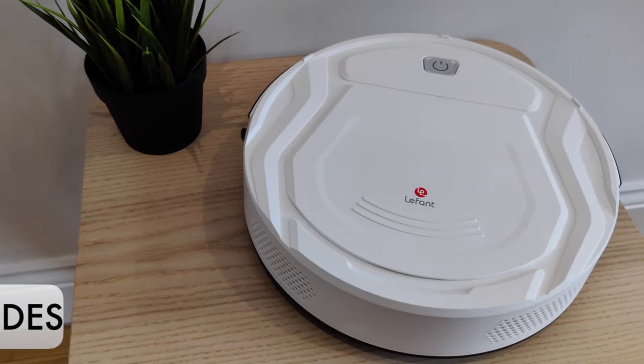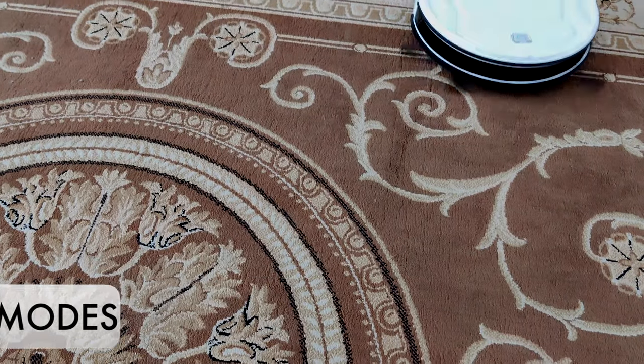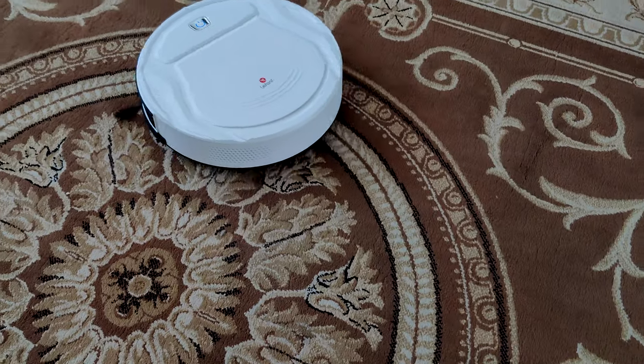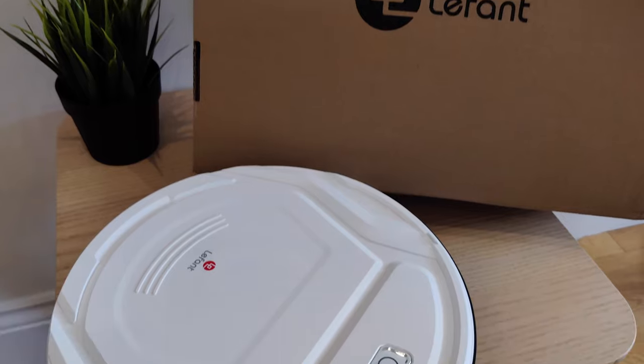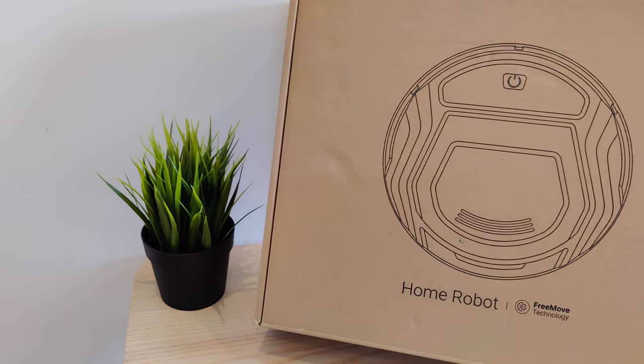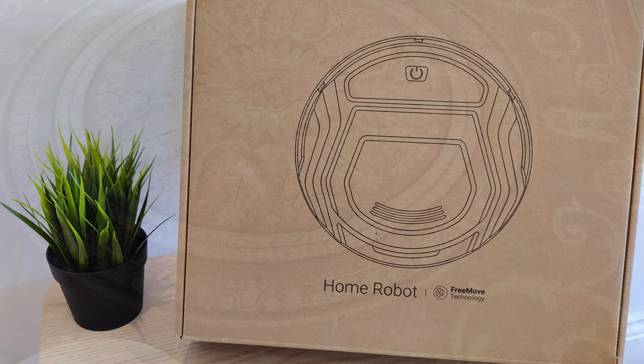It has five cleaning modes. The first is smart mode, where the vacuum basically just does its own thing — I'm not sure exactly how it works, but I think it's running an algorithm that's been pre-installed. Next up is random mode, where it goes off in a completely random direction. I just don't see how this would be of any use, but I suppose it wasn't difficult to program in, so who knows — maybe you can find a use for it.